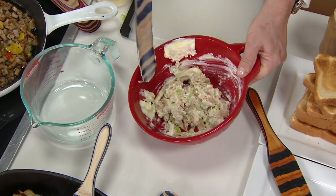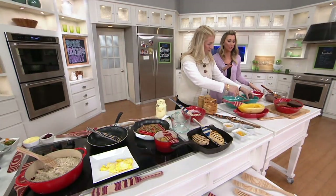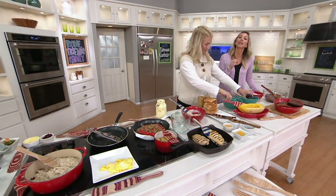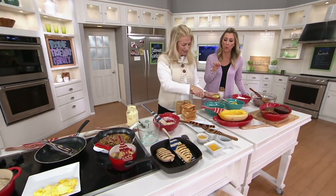Super easy to clean up. These are something that you're going to want to hand wash — the colors will not fade on you, but you get so many uses. I use mine every day for avocados. It is the best avocado scoop in the world.